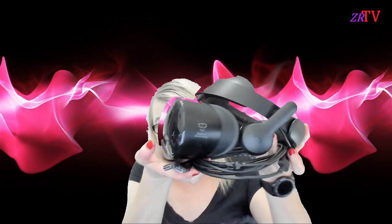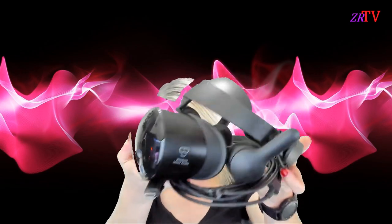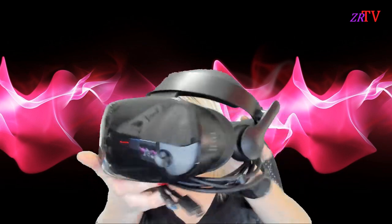Let's get started by talking about the categories we have today. First we have comfort and build quality, next we have displays, then we have audio quality, followed by controllers, and finally tracking. First thing I'd like to do is show you the Samsung Odyssey. It's pretty simple. It's probably my personal favorite headset out of all the first gen headsets — better than the Oculus or the HTC. It's the best headset I have.